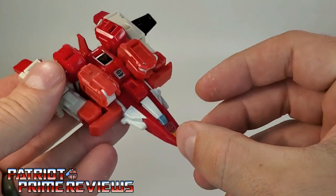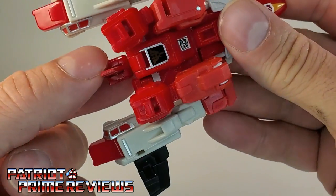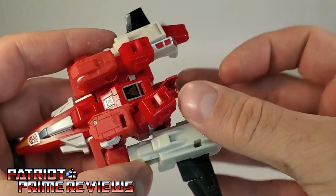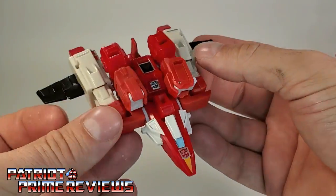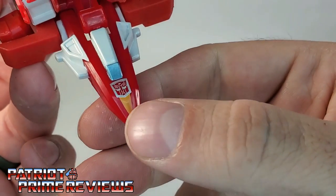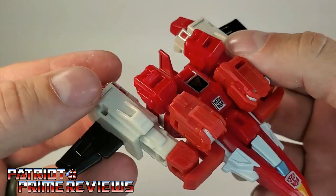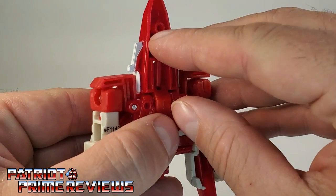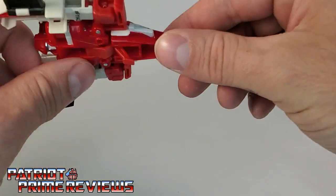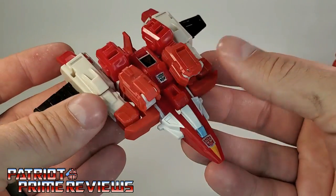Yeah, that's using your imagination right there. I like how the tail fin is positioned — it doesn't make much difference as far as the jet is concerned. But it's very, very similar to the Generation 1 toy, so big thumbs up for that. There are nice details on the nose cone: an Autobot logo, some yellow striping, a little bit of blue. There is landing gear you can flip down to set him down, but it's kind of pointless. That is Cloudraker in jet mode.